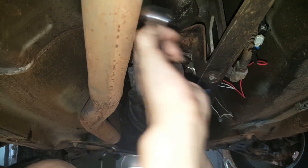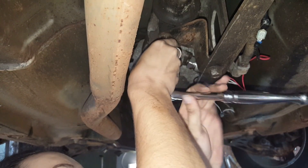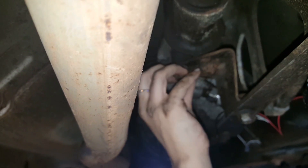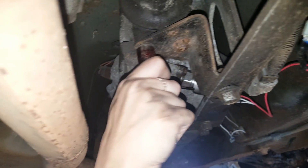Next, we will work with the ground wire, which is black. Unscrew the bolt on the PPF transmission brace and curl the ground wire around it. Then tighten the bolt back in.